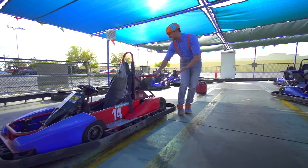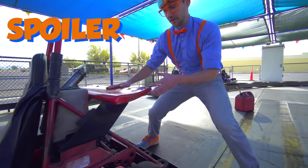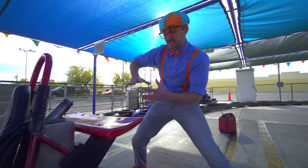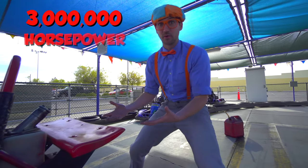Look at this back here. This is the spoiler. They put spoilers on go-karts and super-fast cars because it creates downforce and it adds about 3 million horsepower to the vehicle.